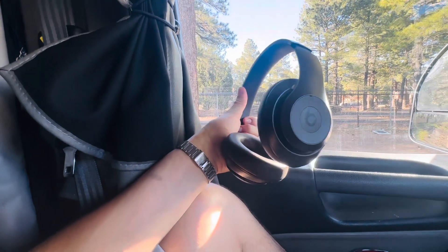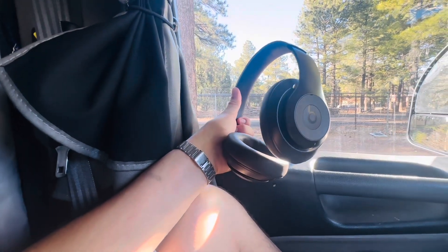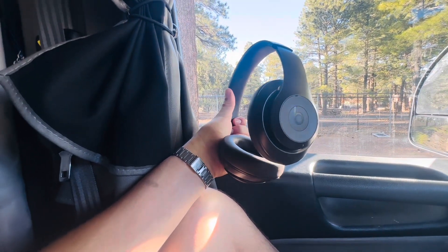These are fantastic because they have, like, an off mode, a transparency mode, and a silence mode.